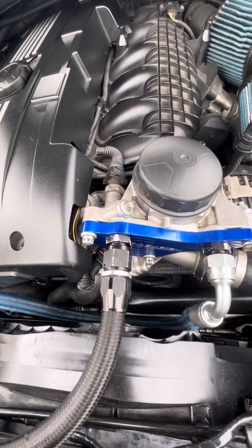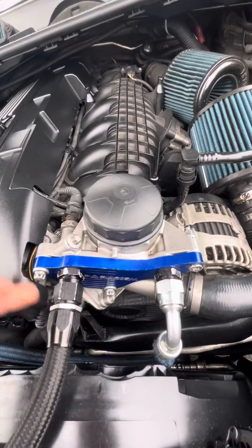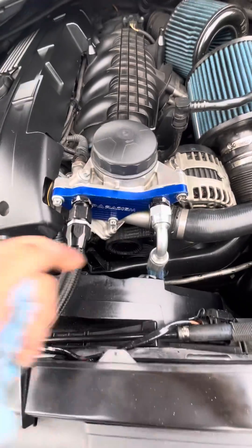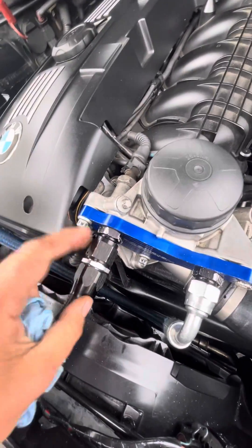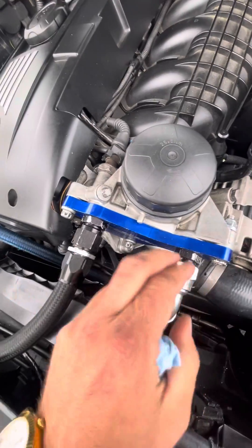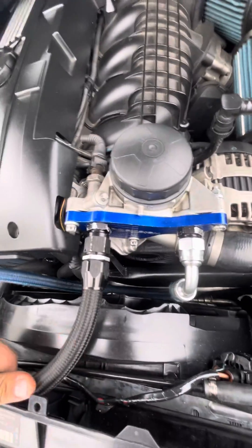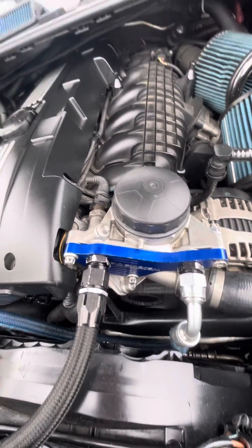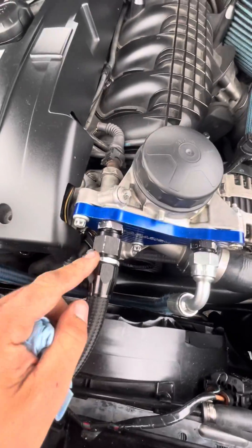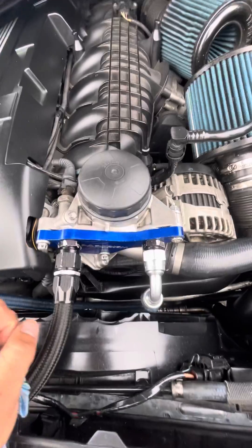Just make sure these AN fittings are tight. People say don't over-tighten them, but I was leaking so I tightened them well and I haven't had any problems — I've been driving like this for about a thousand miles now. Check for leaks every once in a while. Do not put thread sealer or Loctite on these, because if it fails it gets into your oil tract and can clog an oil passage. No Teflon tape either — AN fittings are designed without O-rings; you just tighten them and you're good.